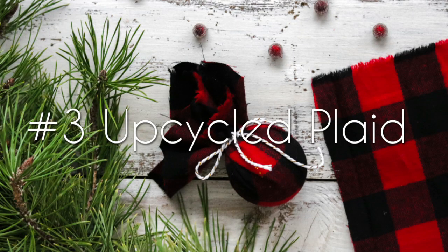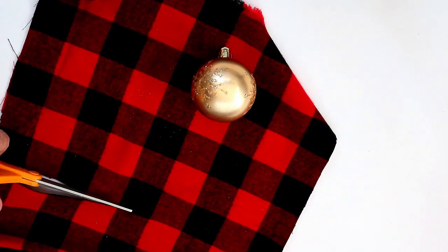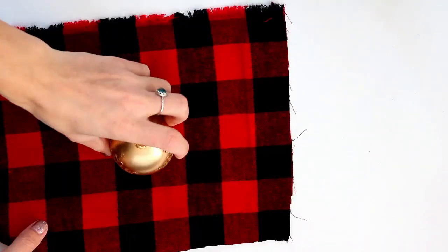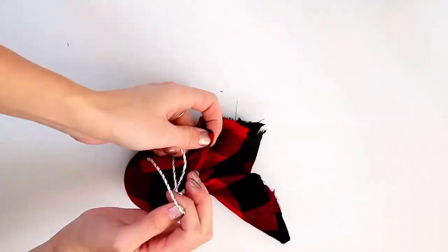For your upcycled plaid ornament, you'll need a piece of square fabric, an ornament, some scissors, and string. Simply wrap your fabric around your ornament to see the approximate size square needed. Then cut your fabric to size and wrap it around your ornament. To finish it off, use your string to secure your fabric into place.